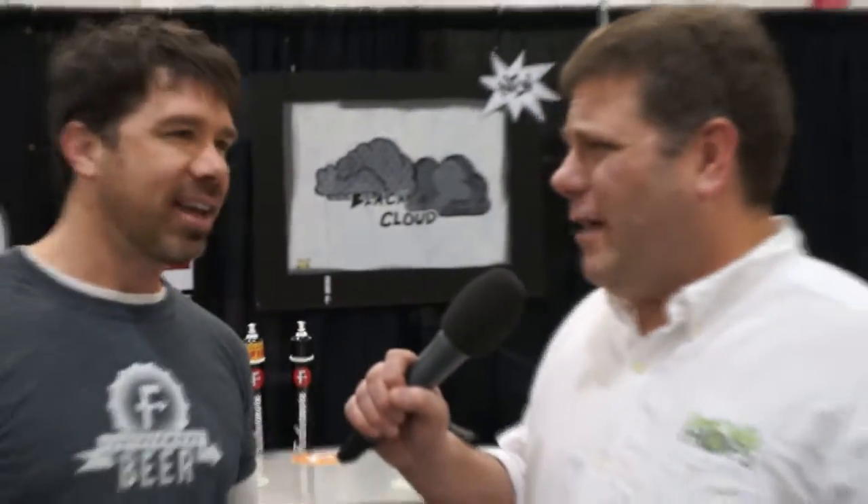You weren't following the standard operating procedure for tapping a firkin? Right. I was seat-of-the-pantsing it, and trying to tap a firkin at a busy bar with people around and not following procedures, I slammed the tap in before putting the spile on top, and I sprayed a lot of beer onto the proprietor's prize Ohio State flag. You mean THE Ohio State? I meant THE Ohio State — THE Ohio flag that he had hanging in the tavern.